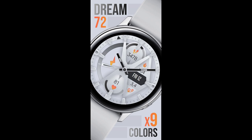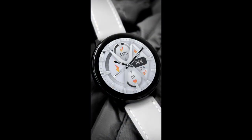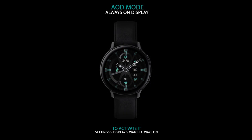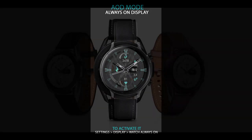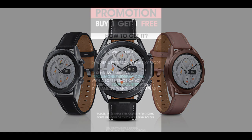Hey everyone, welcome back to another review and giveaway. Thanks for taking a couple minutes out of your day to support the channel as well as all the developers that provide us with awesome designs for our smart watches. In today's show I want to share a new all-analog design from our friends at Monkey's Dream. This one is called the Dream 72 model and it comes in both a modern and traditional styling, with an easy to read layout plus a lot of colorful theme accents.